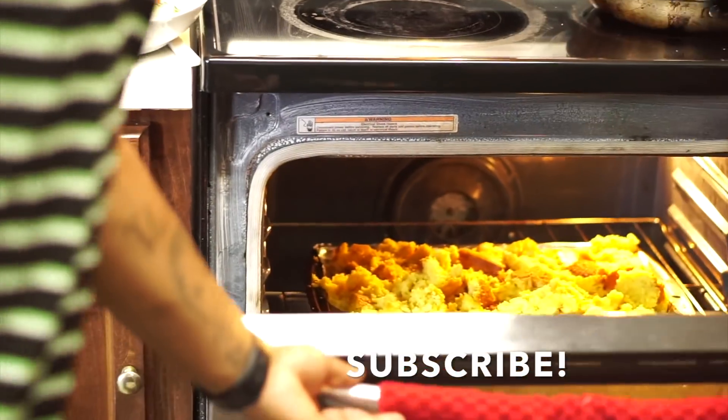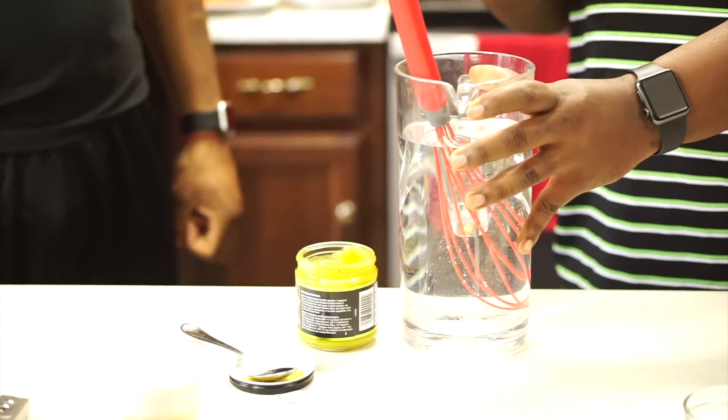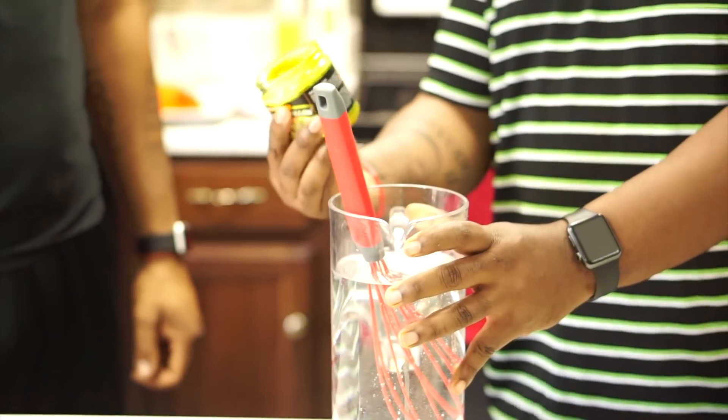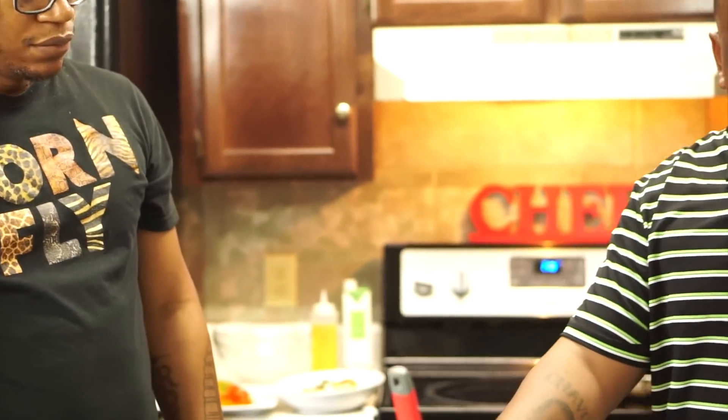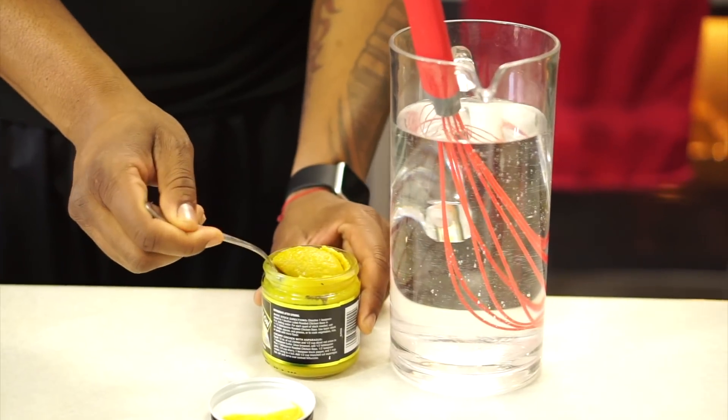Now we're going to make the chicken stock. What we have here is about one gallon of water. When you do this you want to use two tablespoons of base per one gallon, then you can taste it and adjust the flavor. This is compact with a lot of flavor — it's chicken-based with a little bit of salt. Go ahead and mix that together.